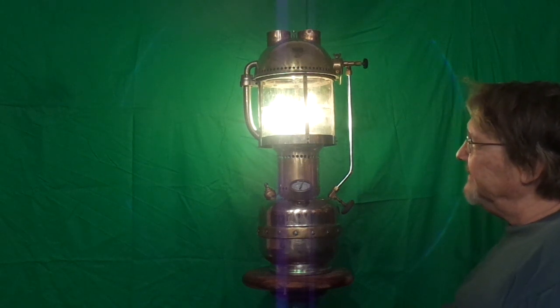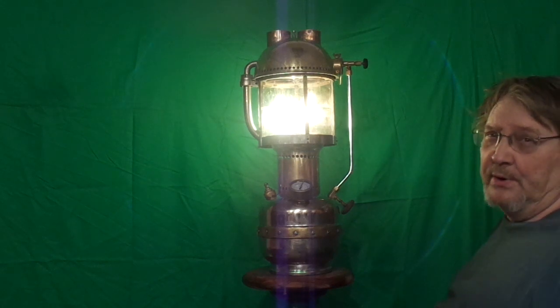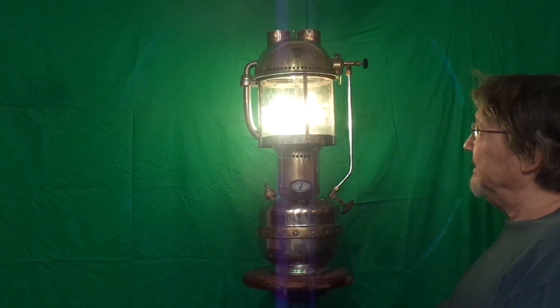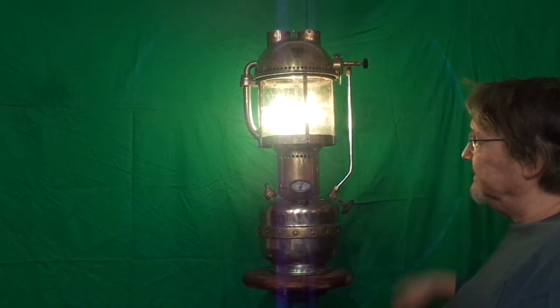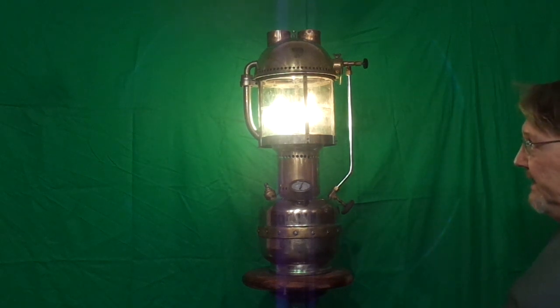But the burner setup on this is very similar to one of the early Kitson burners. I don't know — it might be a Kitson, it might not be. But the mechanics of it are the same. And that was the very first of the vapor — they call them incandescent oil vapor lamps.